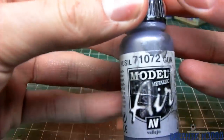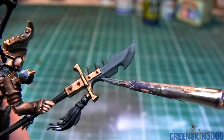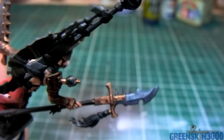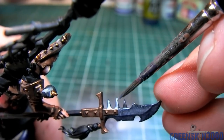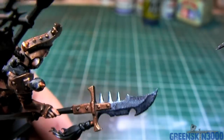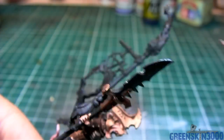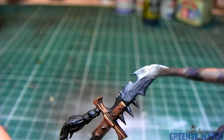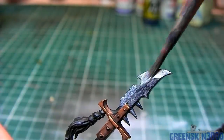Next, all the metal parts were base coated using Vallejo Model Air Gun metal. The reason I use the Model Air color range is because it contains a much finer pigment, which makes the end result not look as glittery or flaky — instead you have a more shiny, realistic metal look. You could use your standard metallics, but it's just my preference. This will require three or four coats as it's quite a thin color, but I believe the end result is worth it.